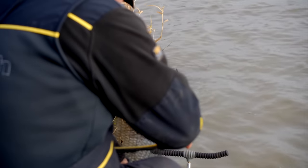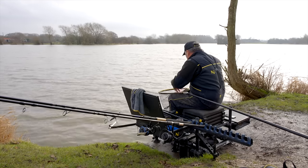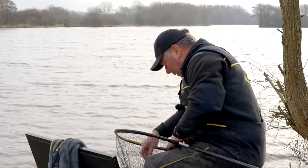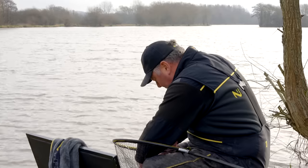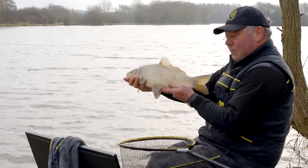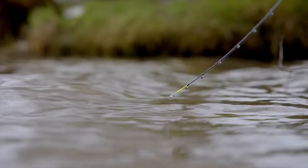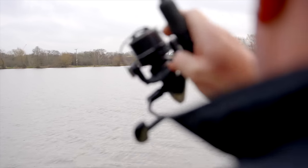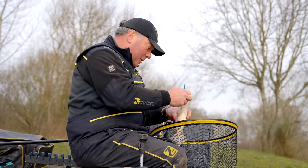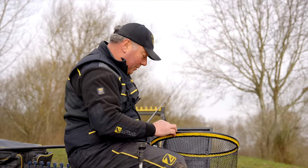That makes it really versatile and ideal for mixed fisheries like this fantastic place. Just netting that up to keep us out of a mess - and look at that stunning fish. The balance between low stretch and just enough stretch means you can land absolute stunners like that while still getting the advantages of bite detection. It looks like we've landed on the right tactics - look at that, a beautiful fish, a good two and a half pound.